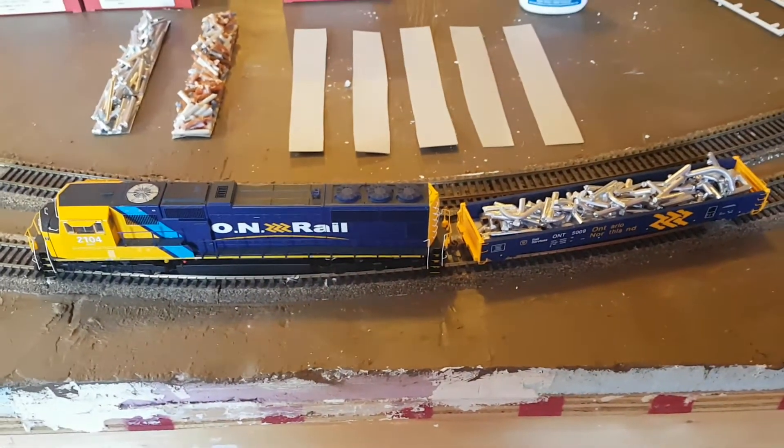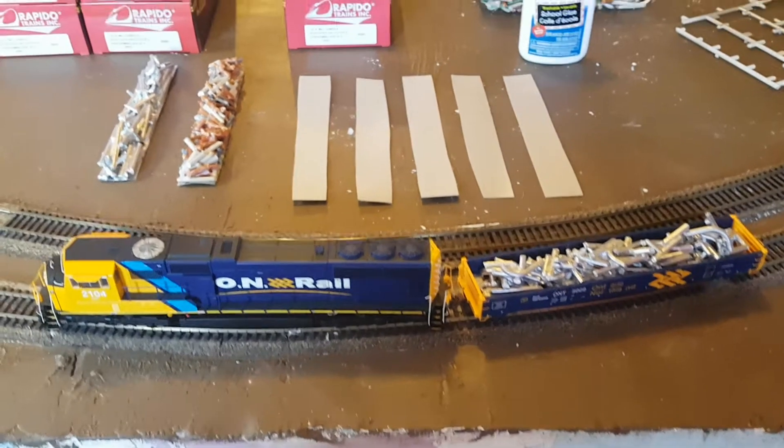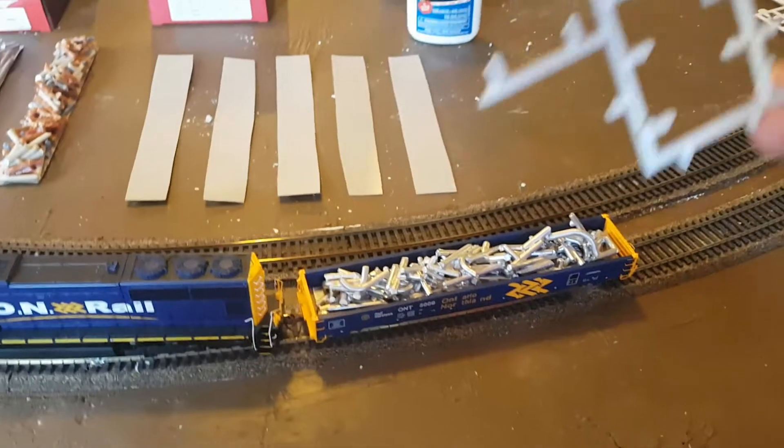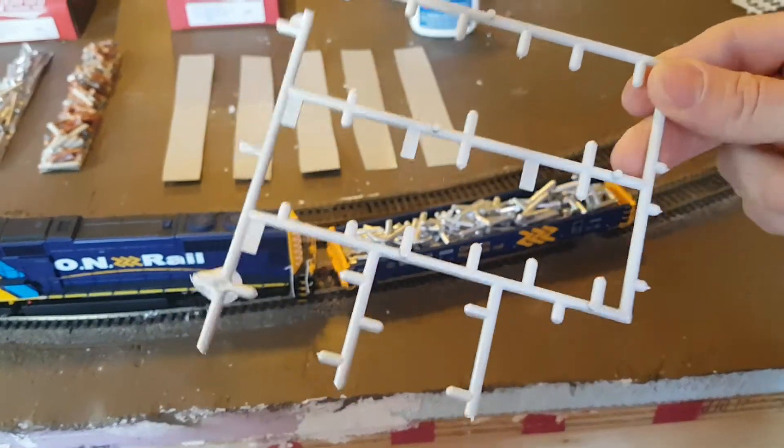Hey everybody, welcome back to my channel. This is going to be something a bit different — we're going to do a how-to. I'm going to show you how I turned a regular old sprue that we get in all of our kits into a scrap load.